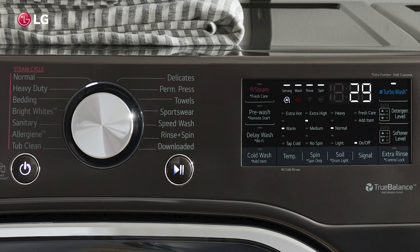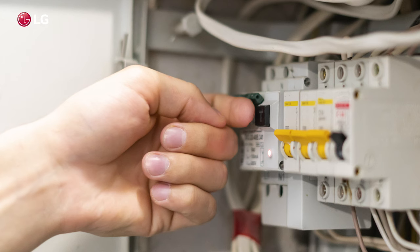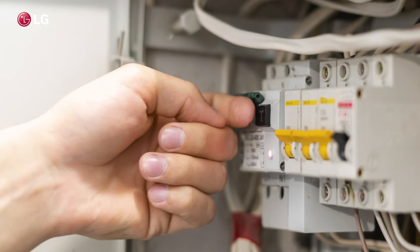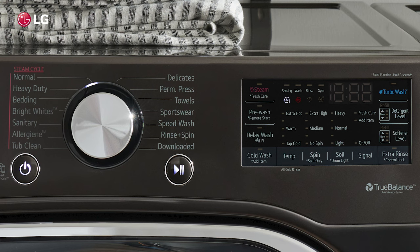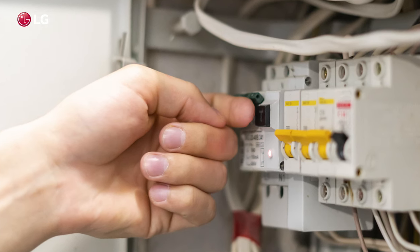To reset your LG washer, press power to turn the washer off. Unplug the washer from the power outlet or turn the circuit breaker to the unit off. With the power disabled, press and hold the start/pause button for five seconds. Then plug the washer back in or turn the circuit breaker back on.